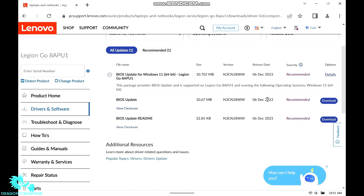This was released December 6th — about six days before the making of this video. Very easy, guys. It's only 10.6 megabytes. So you'll click download and you will see it in your downloads folder. Once you click download and install it, it will be there ready to set up.